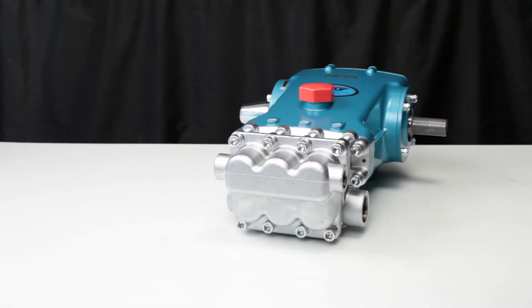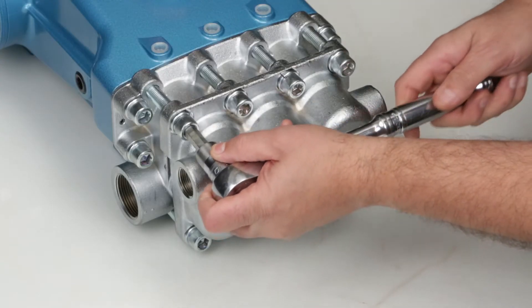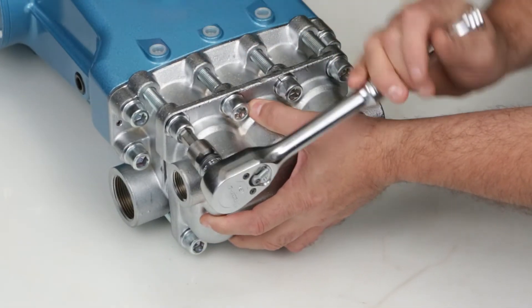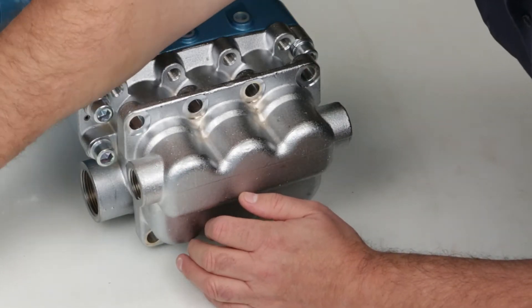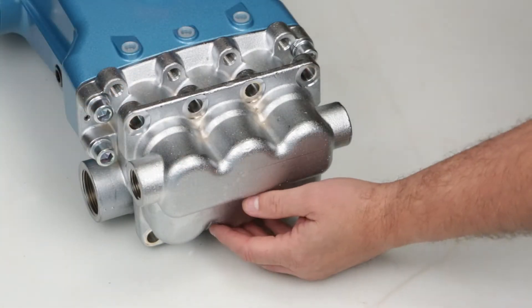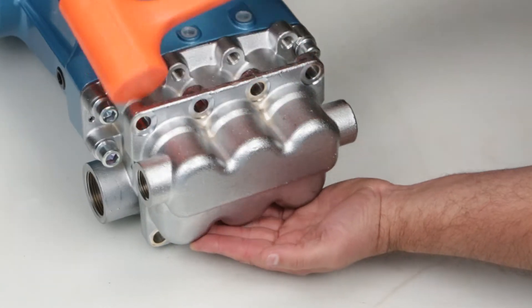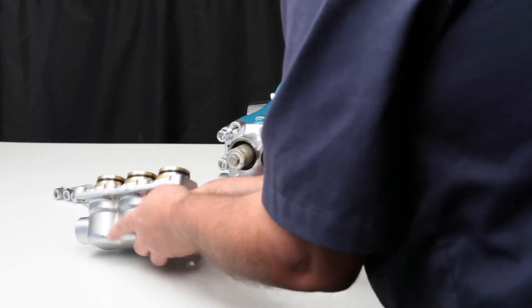To service the valve assemblies, begin by removing the eight hex socket head bolts using a 10 millimeter Allen wrench. Next, remove the discharge manifold. While supporting the manifold, use a rubber hammer and tap away from the crankcase. Completely remove the manifold and place on a flat work surface.